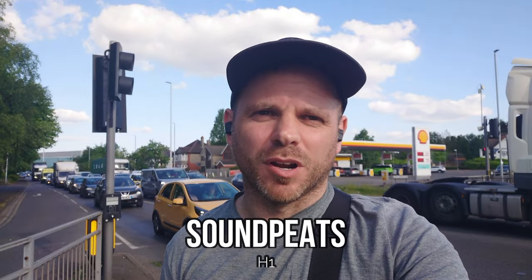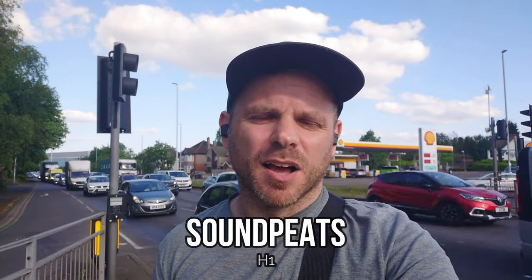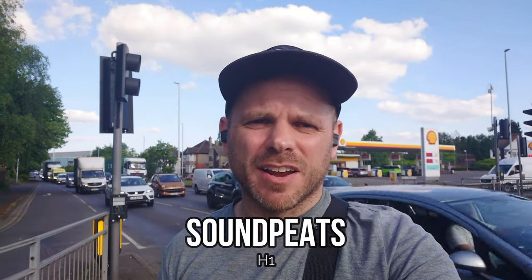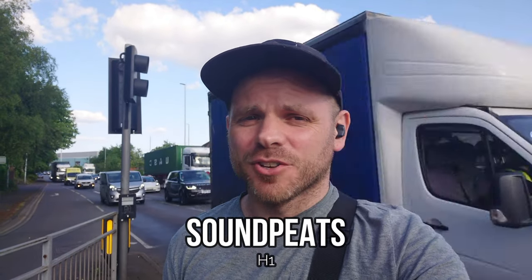The H1s from Soundpeats are another that aren't exactly known for the quality of their voice calls. They're an in-ear bud without a stem. They may have dual mics — I don't really remember — but from what I do remember they certainly didn't perform well in indoor or outdoor scenarios where there's any kind of background noise. I don't think call quality was the paramount concern for Soundpeats when they designed them, and as a result you're not hearing great call quality in either example of the tests so far.